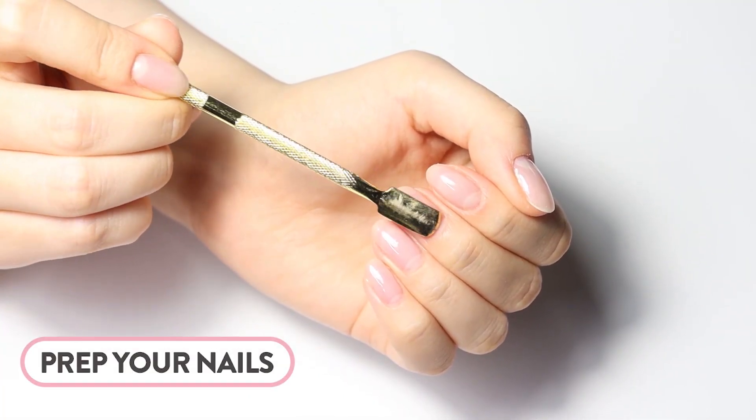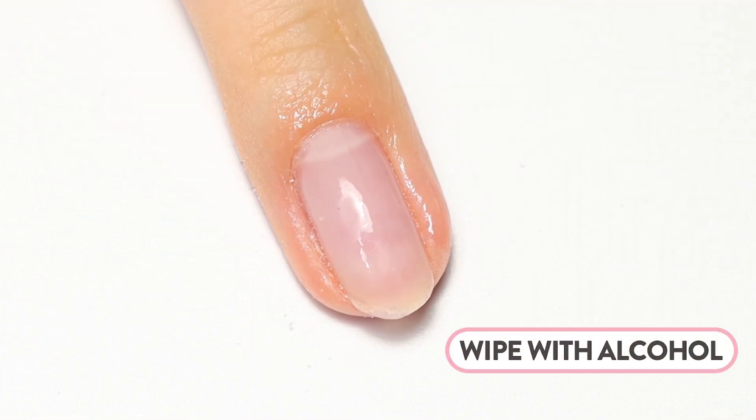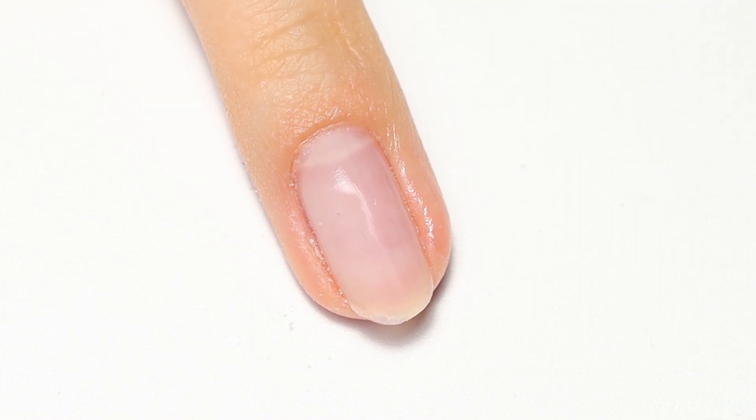Start your mani with a nail prep. Push back cuticles and lightly buff your nails to give them a matte look. Then wipe them clean with alcohol. This will ensure your nails are clean and oil-free.